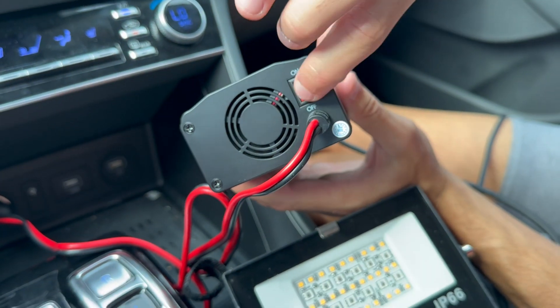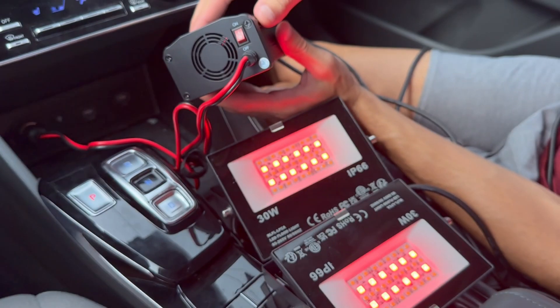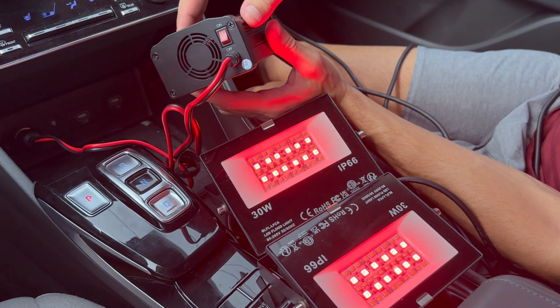In conclusion, I think this power inverter is a handy tool to have, especially if you're someone who spends a lot of time on the road. It's reliable, safe, and convenient.